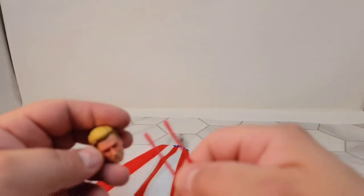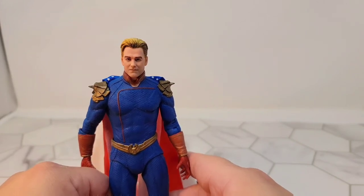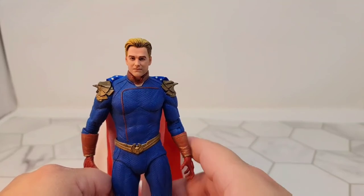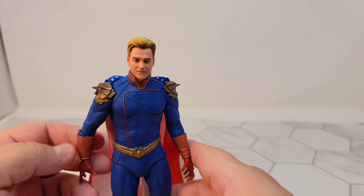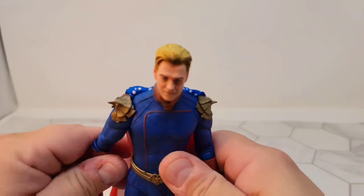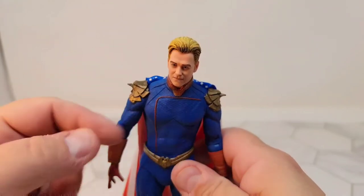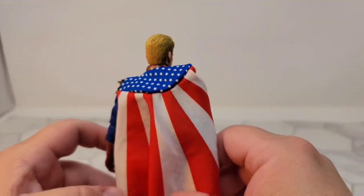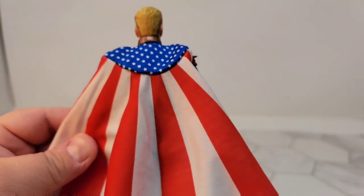So this is my review of the NECA Homelander figure, just in time for 4th of July. Don't forget to like, subscribe, and do all those other things. Over here should be a video about the TFCon giveaway and the new shirts — new shirts are in, there should be a link below. Good night and happy 4th of July. Be safe out there. Thank you.